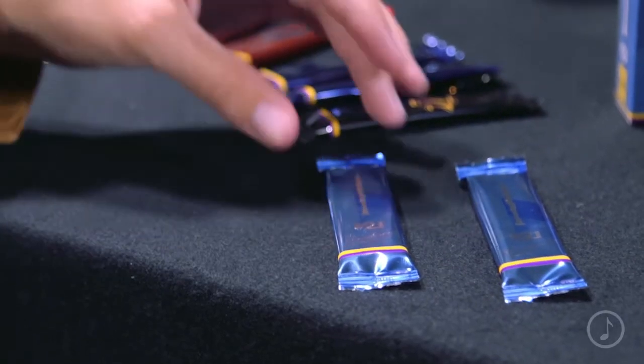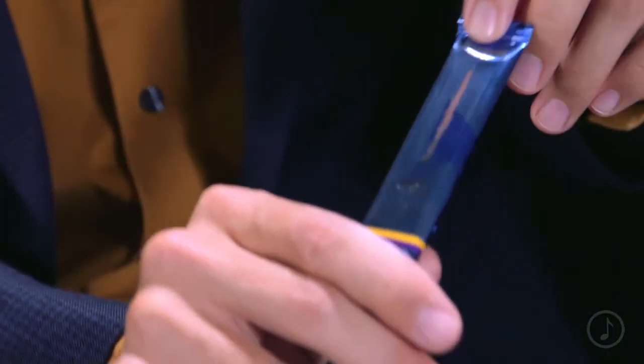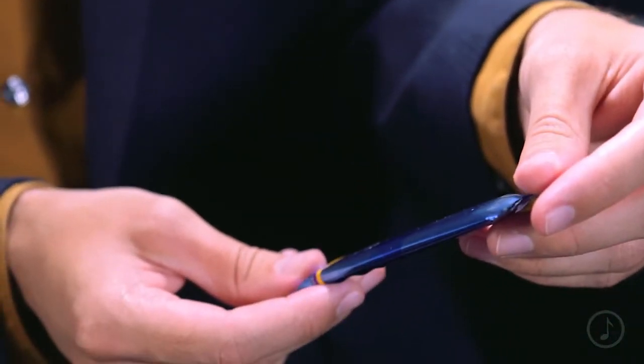Like all Van Doren reeds, V21s come sealed in their own flow pack, which makes sure that no matter when or where you open that reed, it comes factory fresh.